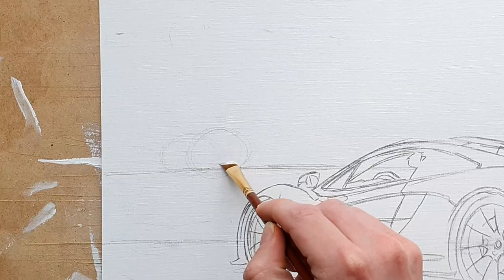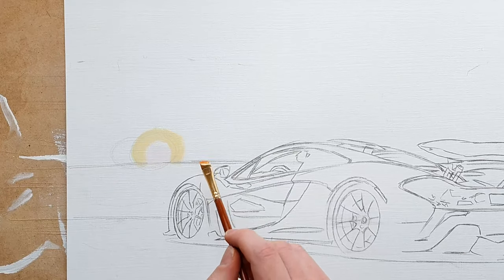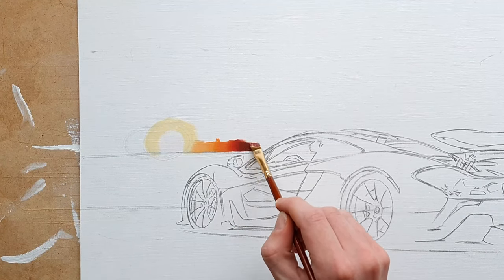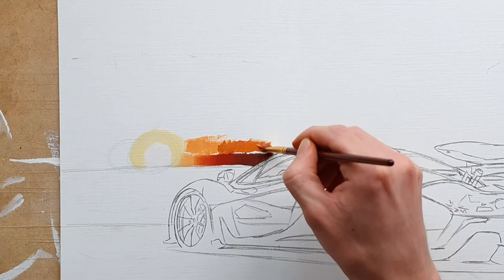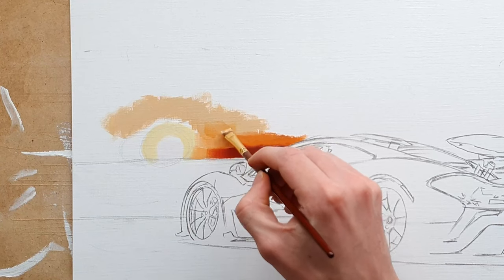The first thing I do is blocking in the colour of the sun, which is light pink. After that I start blocking in the colours of the clouds closest to the horizon with orange, red, and a dark reddish brown. Then I started to paint the sky around the sun, starting just above the clouds on the horizon with a desaturated orange. I used a more sandstone colour to block in the sky above the sun.